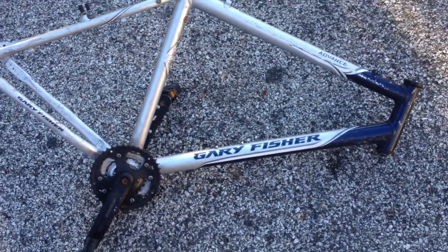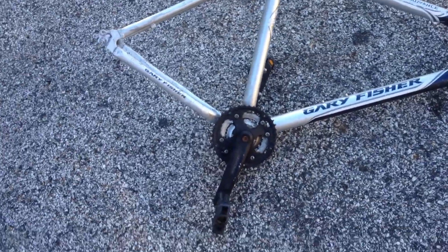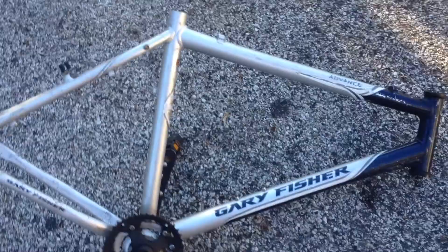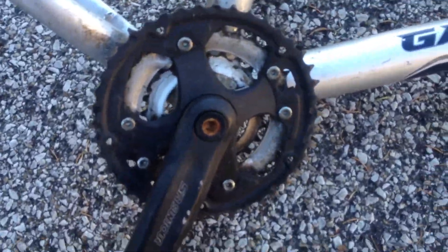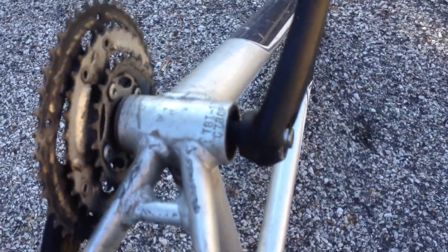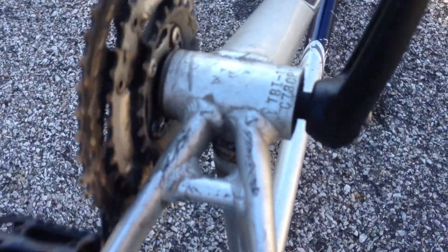This is a Gary Fisher Advance Mountain Bike Frame. I've still got the crank on it. The crank's good. It's not the original pedals and they need replaced. Bearings are great. It is a Suntour crank.